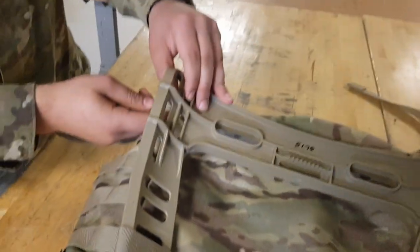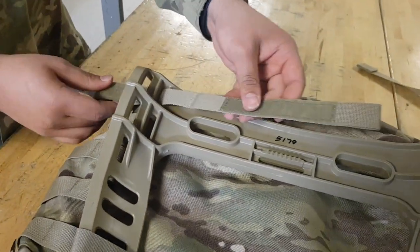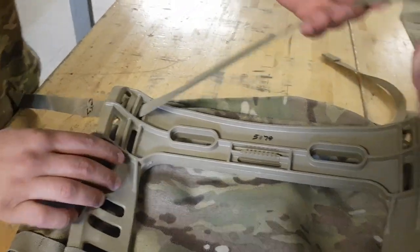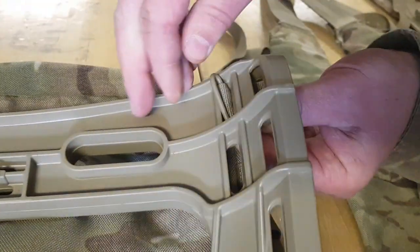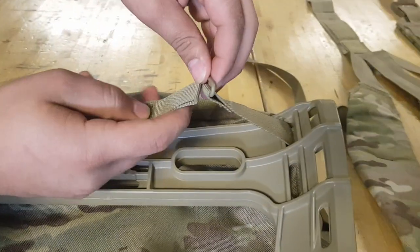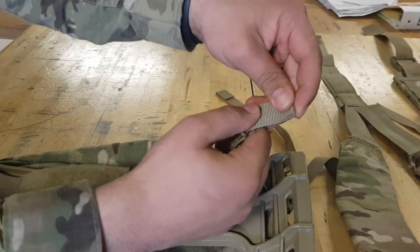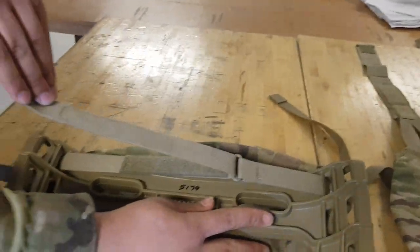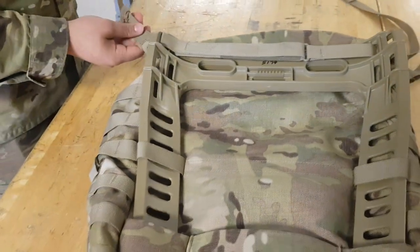Now you need the holders and adjusters — slide them in through here, there's another one on the other side. That one has a loop to loop it right through. Loop it through here and pull it tight. That's your bottom piece secured.